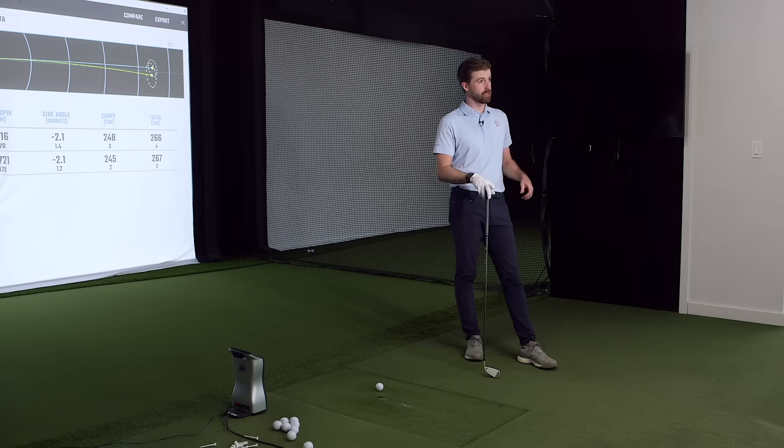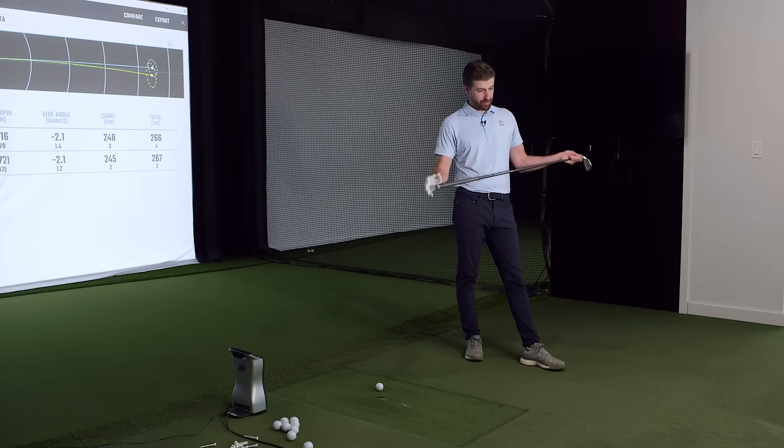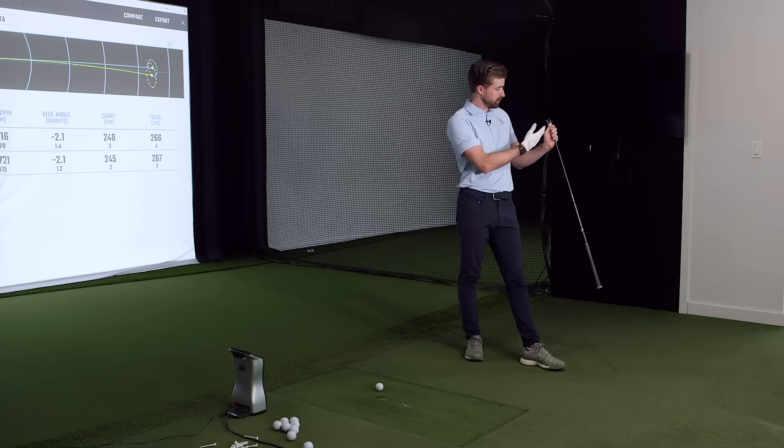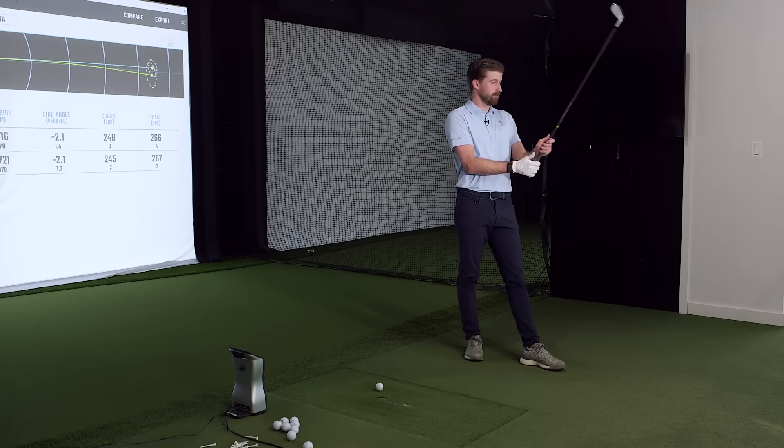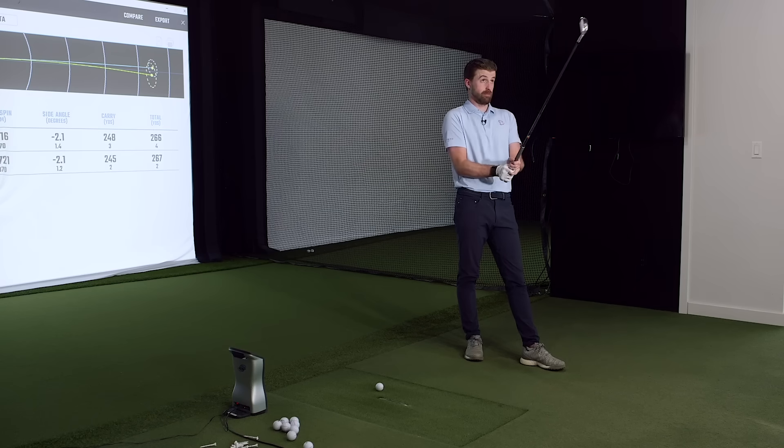I remember hitting the DHY last time with the stock regular flex shaft — might have been a Diamana or something — and I remember how high it went. It shocked me. I said to you, 'this thing's a sleeper.' It's really, really sneaky long. With the right shaft it's an entirely different club. These are close to what I would play — I might get better results from the Ventus that I used in the other one, but it's a really nice head.